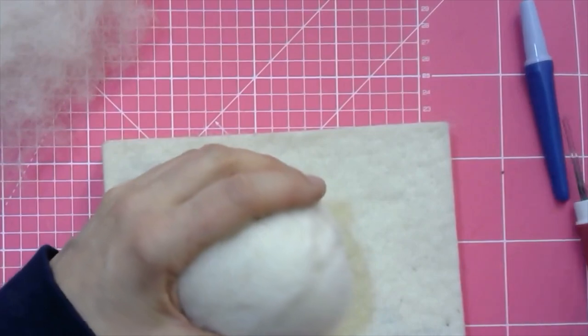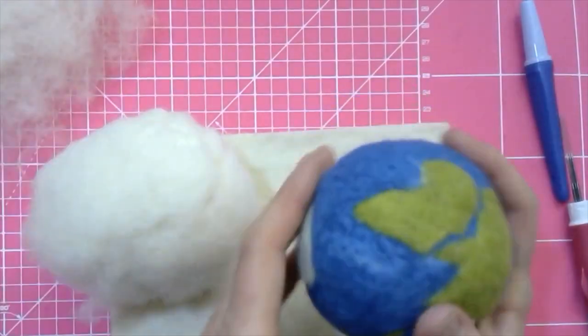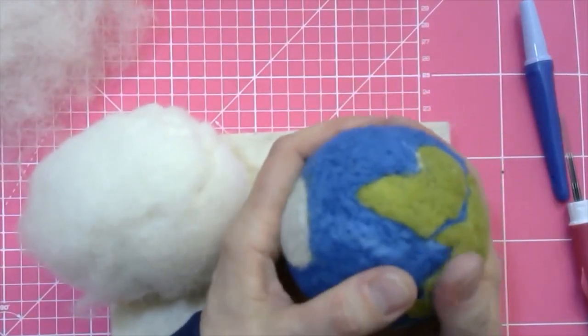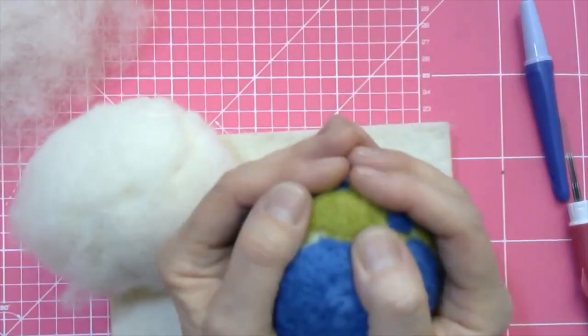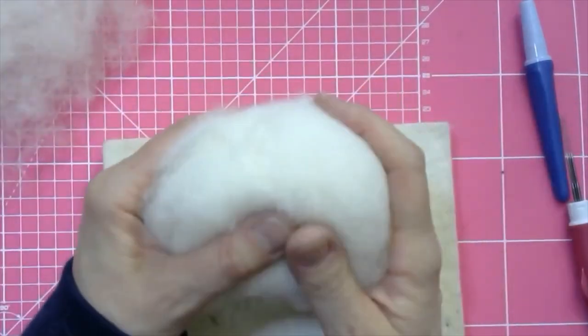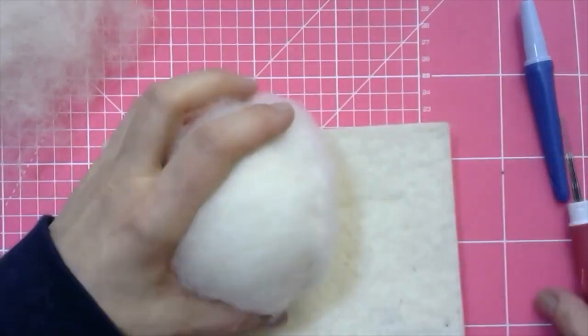If you look at the finished shape, it's really hard to push in — there's very little give, it's a nice solid shape. Whereas this one still needs a little bit more felting down.